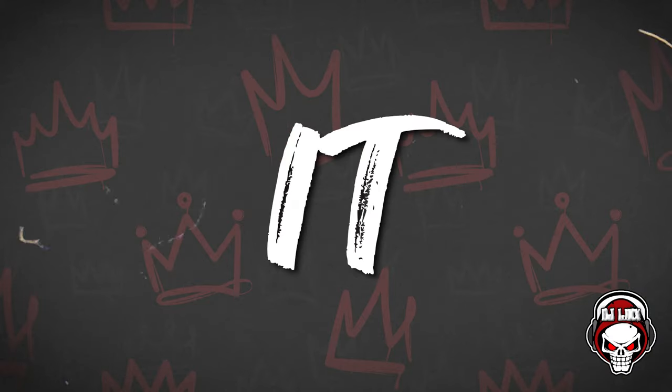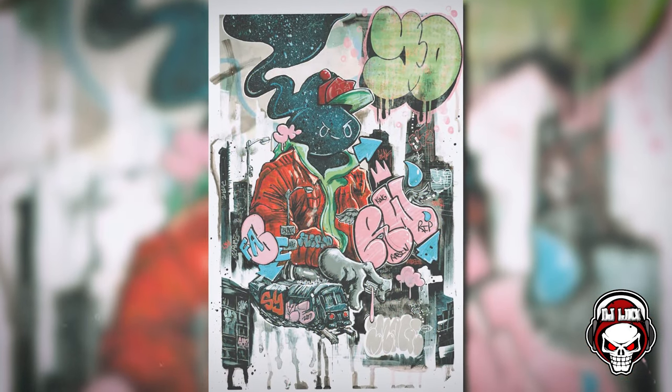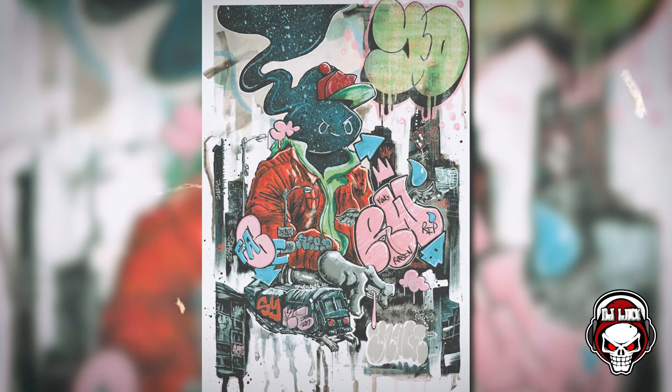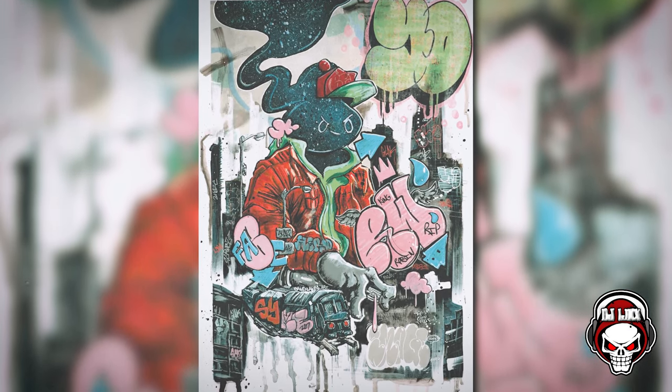His art style is super unique, super graffiti. Hip-hop, it's just so street. I love it. Recently he released his first exclusive cover through Izzy's Comics — it was a cover of 8 Billion Genies No. 7. I picked up like six or seven of these, gave some of them out on In The Mix and Lynx boxes or giveaways, and kept a couple more.